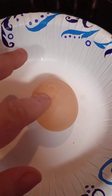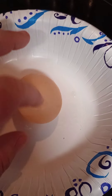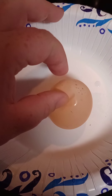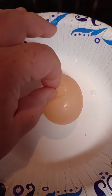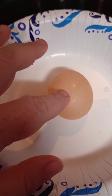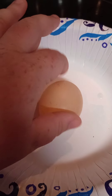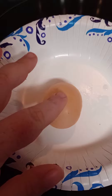It has no shell, so one of my girls either had a misfire in the egg production system, or she's not getting enough calcium to produce a shell. I don't get these ever, and my oldest wants to open it.